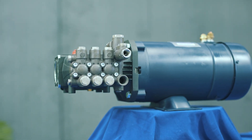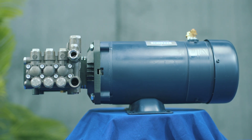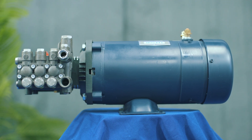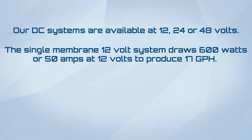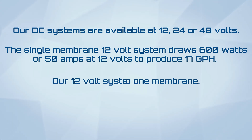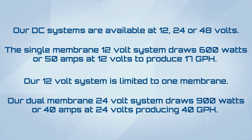Our DC power systems use name-brand heavy-duty industrial DC motors, made in the USA, designed to run 24 hours a day. DC systems are available at 12, 24, or 48 volts. The single-membrane 12-volt system draws 600 watts, or 50 amps at 12 volts, to produce 17 GPH. Our 12-volt system is limited to one membrane. Our dual-membrane 24-volt system draws 900 watts, or 40 amps at 24 volts, producing 40 GPH.